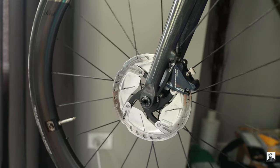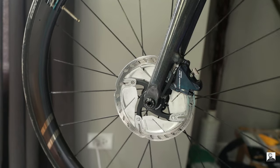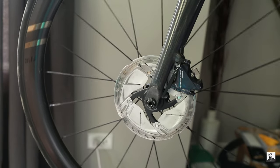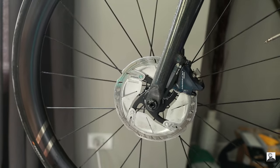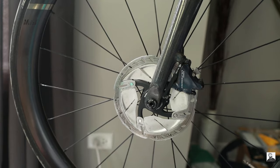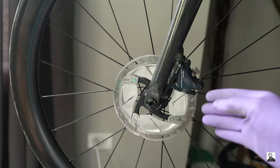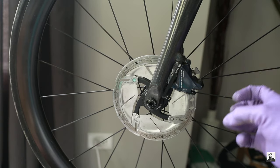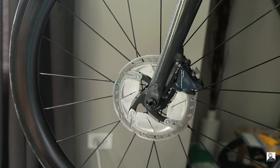You can already hear that the squealing is disappearing as we work the paste in. The noise you're hearing is the micro abrasions cutting into both the rotors and the pads to get rid of that squealing noise. The next step is to take it out on the road to bed in the pads. Make sure to only do one brake rotor at a time for your own safety.